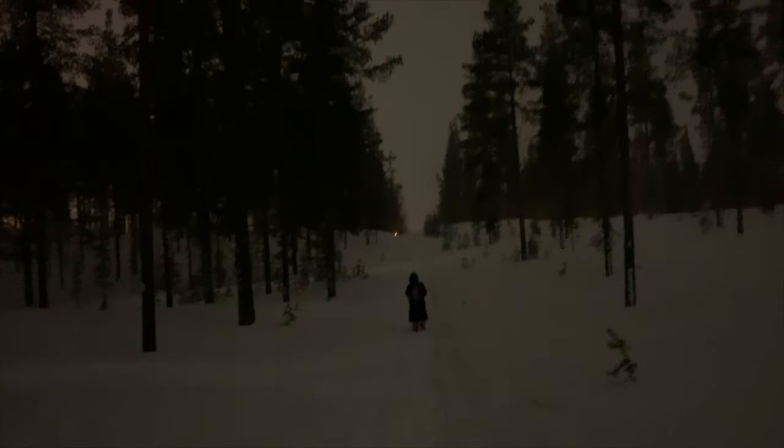At night after races, awards, and dinner, I walk a mile through the woods back to my cabin. Tonight it's snowing so the sky is a bit lighter, but it's pretty dark — and also stunning to walk through here under moonlight. It feels like a real Finnish adventure.